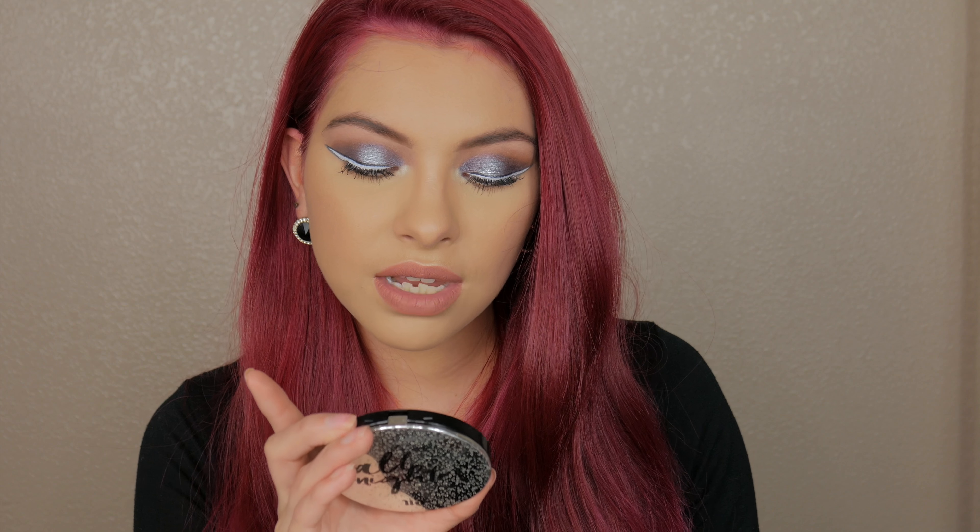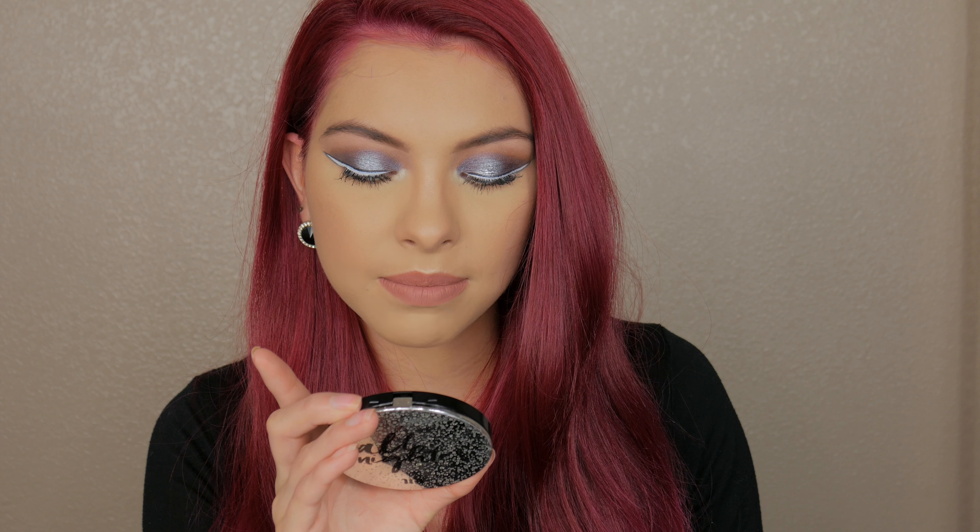Today we're going to be doing a wear test on the new Urban Decay All Nighter Setting Spray. This is a powder that's supposed to be waterproof and wear really good on your skin. They did come out with this for summer, I believe, because it is the beginning of summer and it just came out. This has 7.5 grams and 0.26 ounces of product.